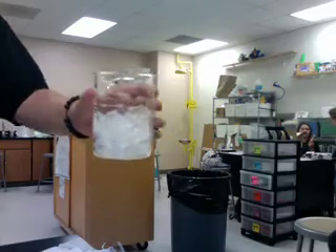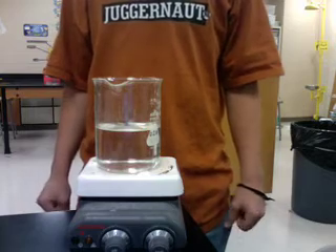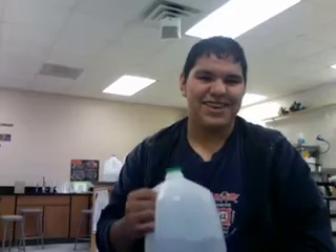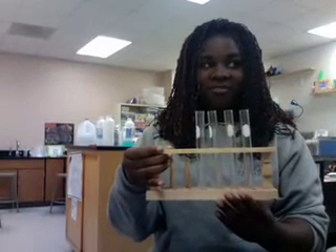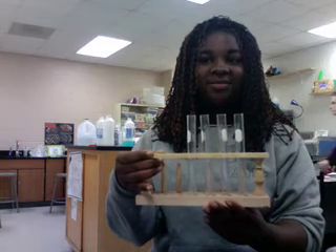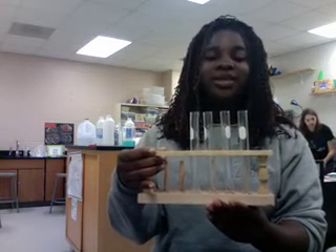This is ice. If your variable is high temperature, then a hot water bath will be needed. This is distilled water with a pH of 7, possibly. This is a test tube rack — it is used to hold the beans and the bromothymol blue solution.